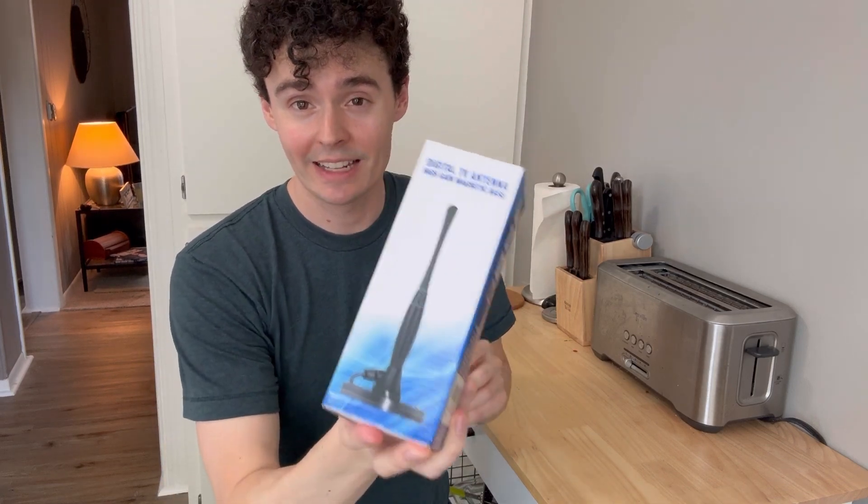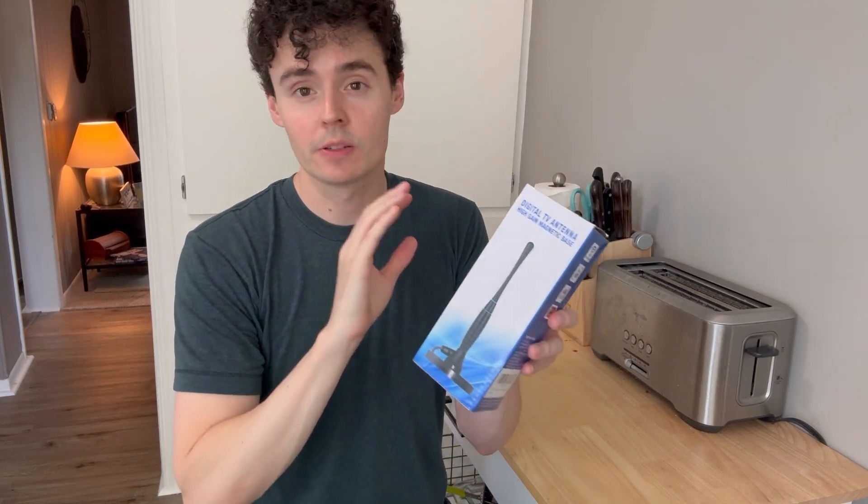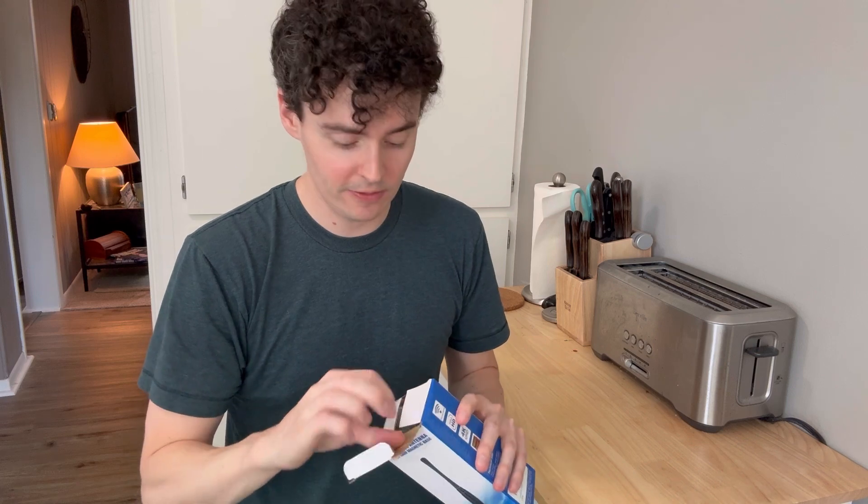Check out this digital TV antenna. This uses full HD and also goes up to 4K Ultra HD. This is a fantastic antenna that we can use for our TV — we don't need any cable anymore for a large number of channels.